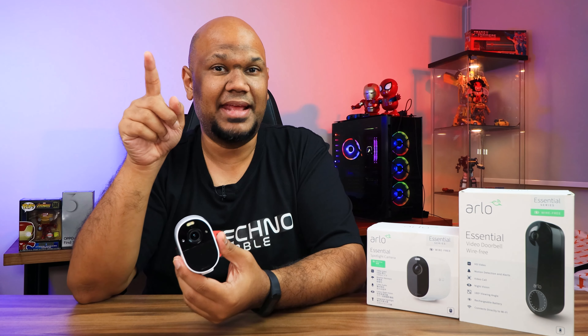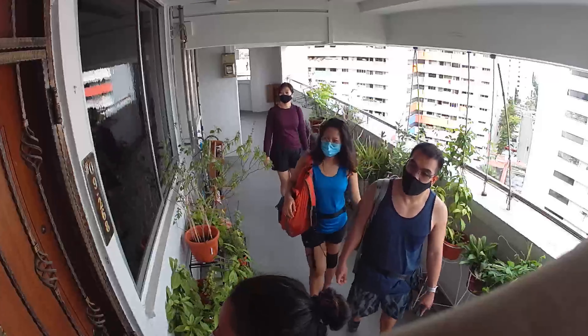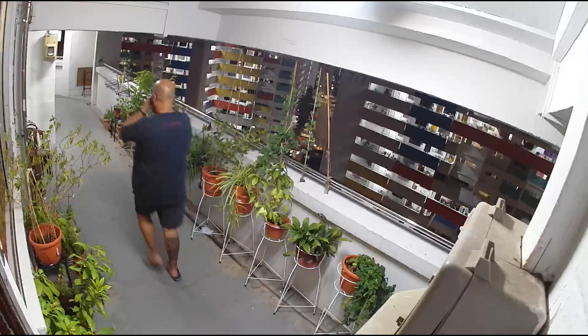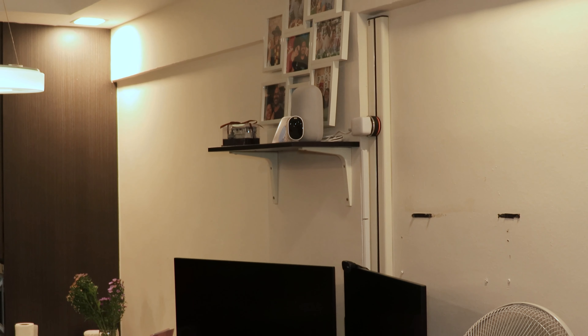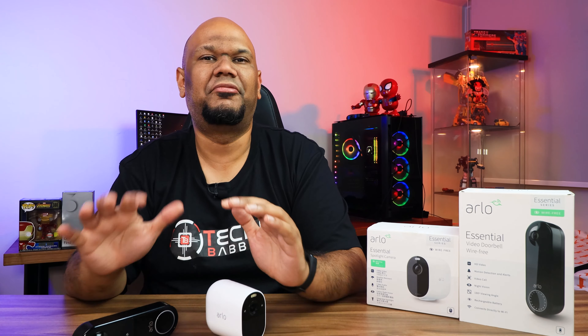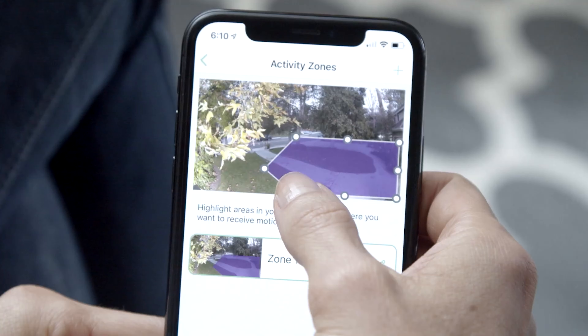The Essential Spotlight Camera shoots at 16:9 in 1080p full HD, with a 130-degree field of view. Both devices support low-light and night vision. I wasn't able to test the doorbell's night vision well since my corridor is very well lit, but I tested the spotlight camera in my dark living room and the night vision was really impressive — everything was still very clear.